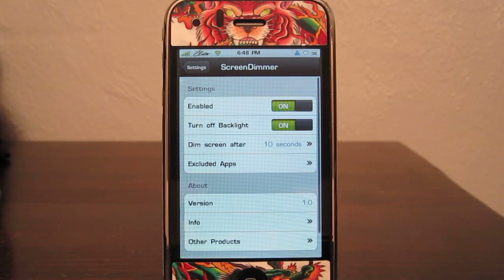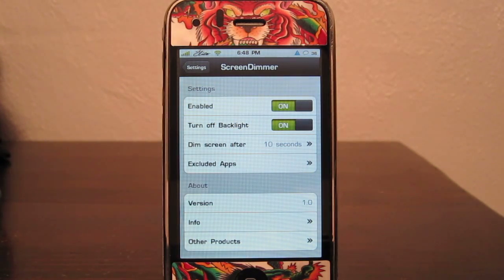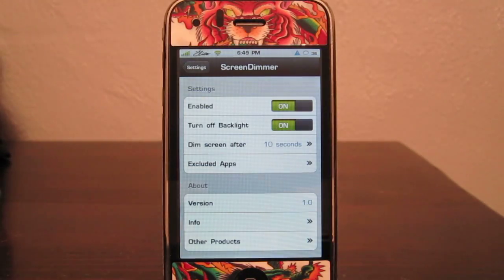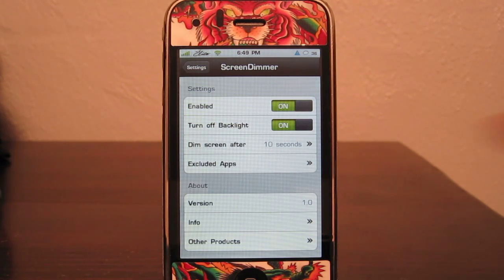If you go into the Settings application under Screen Dimmer, you can have it on or off, and you can have the backlight on or off when it turns the screen off. As you can see here, my backlight is turned off as I have it set in the application. If you have that off, it will just make the iPhone go dim and not black the screen out.